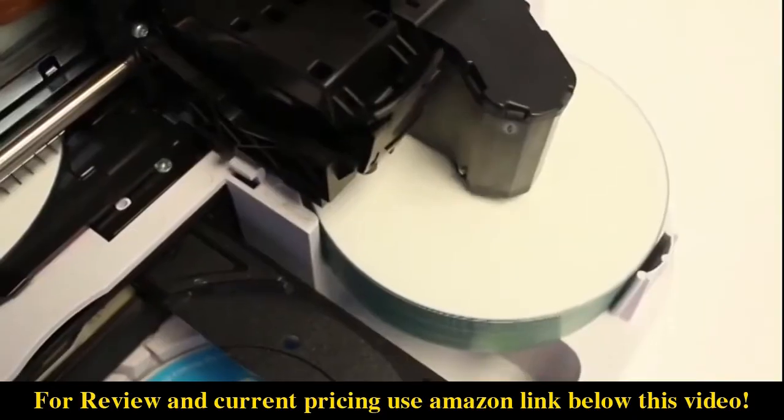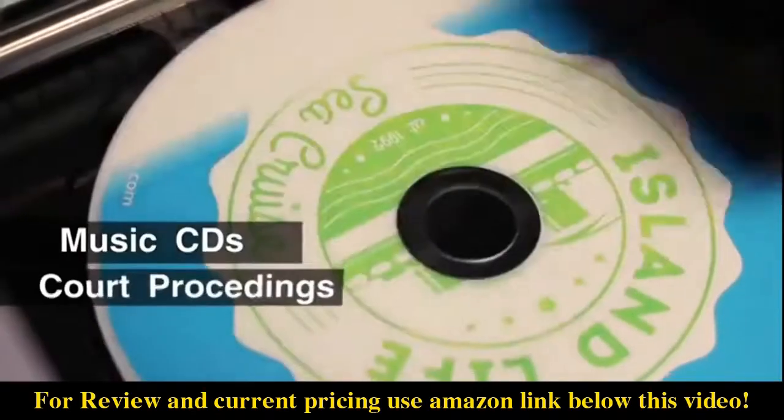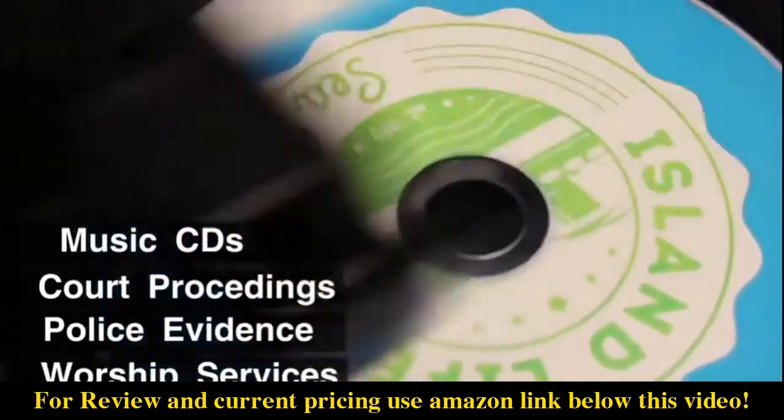Bravo SE3 is perfect for producing audio, video, or any other digital information such as music CDs for bands to sell, court proceedings, police video evidence, worship services, and more.